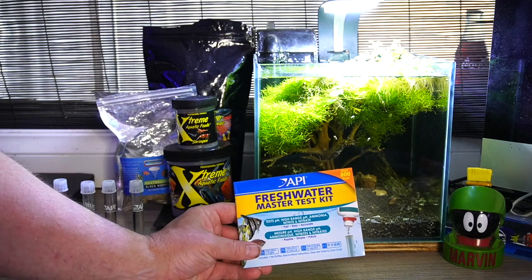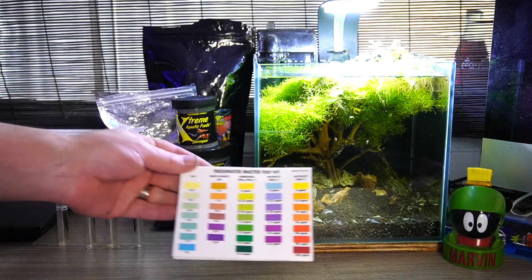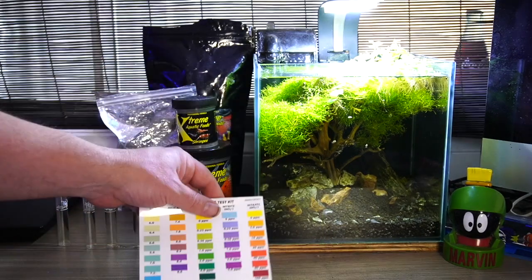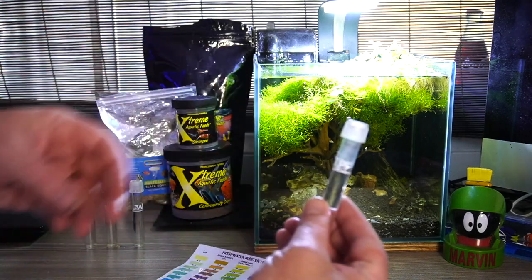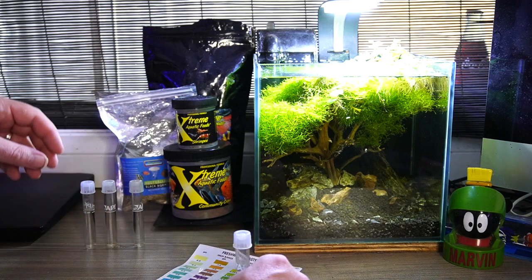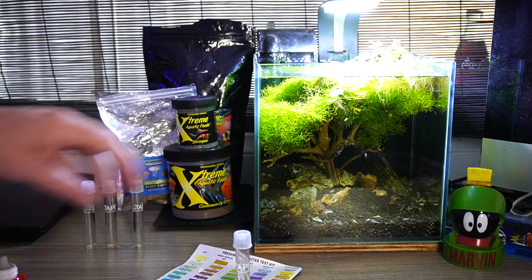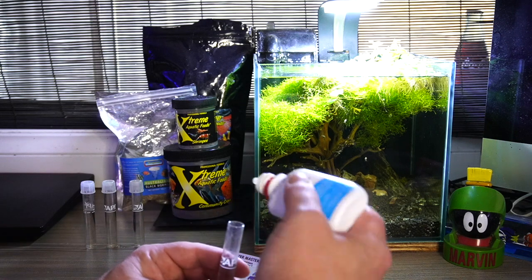So let's do a test on this water and see where we land, because I want to try and figure out what happened and share it with you guys. We're doing a little bit of a vlog style. I've already filled up the vials here, so we're not doing any real editing on this video this week — you can hang out with me while we do this.